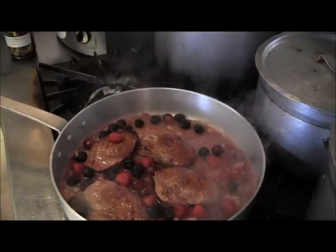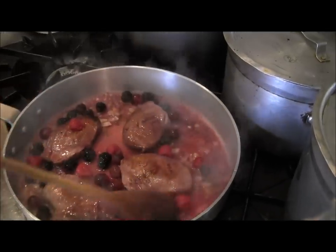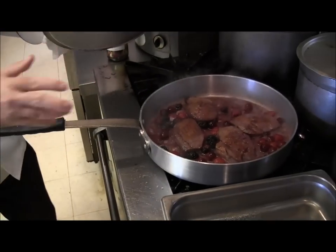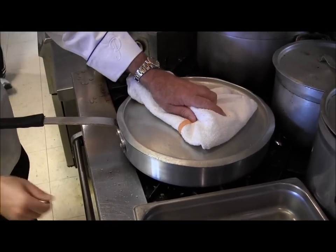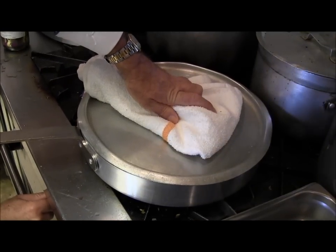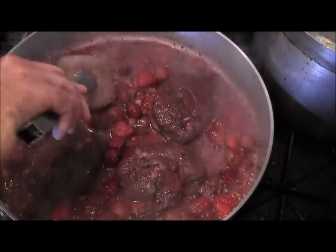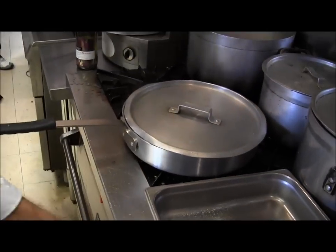Now we are cooking. Now what we are going to do is cook this for another 10 minutes and we will show you how we are going to plate this out. When you start boiling like this with the wine and berries, we are going to cover it up and turn the heat to medium and cook it for a good 20 minutes. After 10 minutes we are going to turn it over again, then cover it up and wait another 10 minutes.